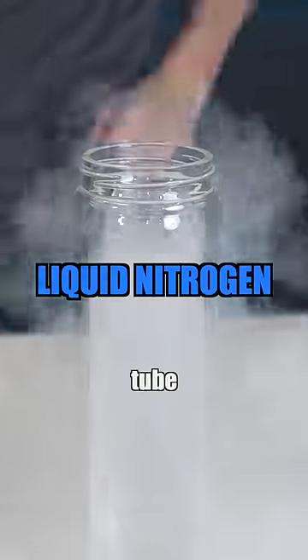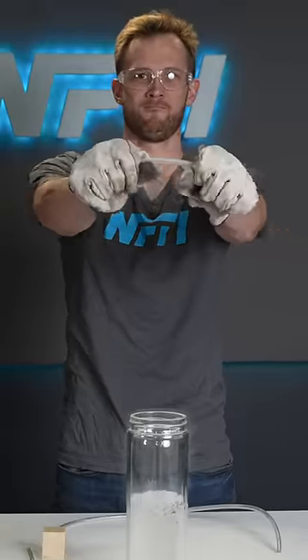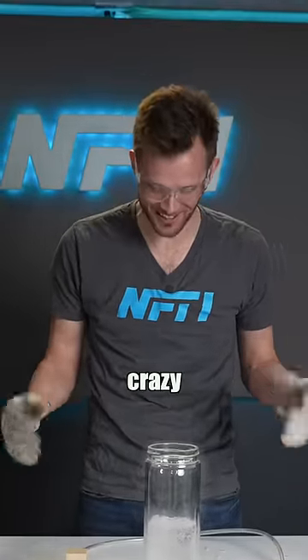I'm going to freeze a piece of this tube and see what happens if I try and bend it. Shattered. That's crazy.